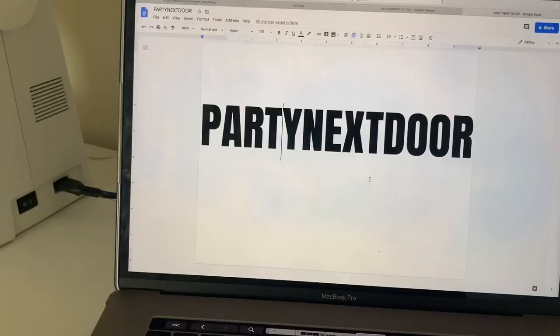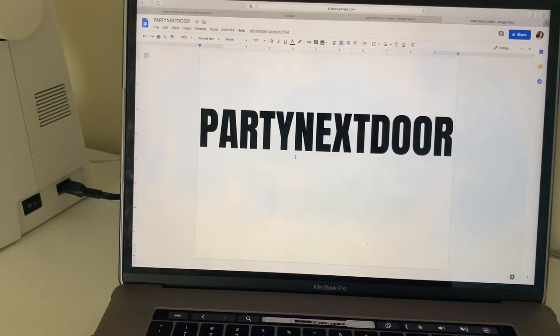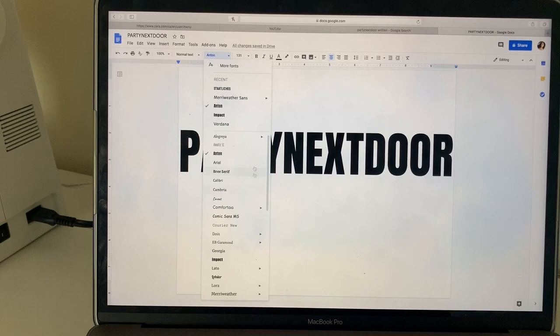I started by writing down the word I wanted in Word, and then I picked my font. You can choose a bunch of different fonts, and I chose this one.